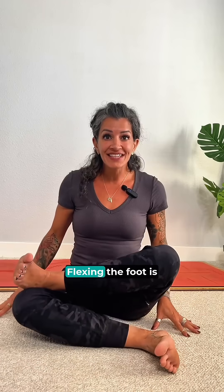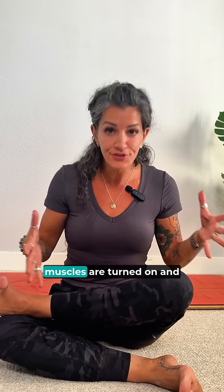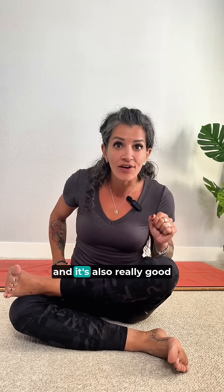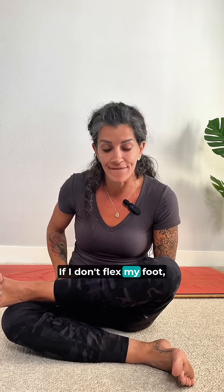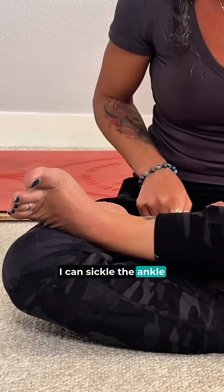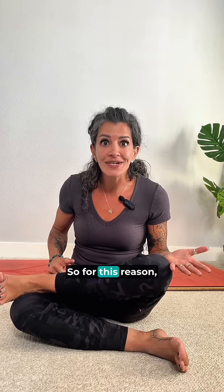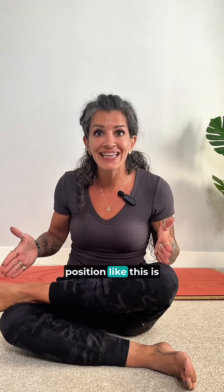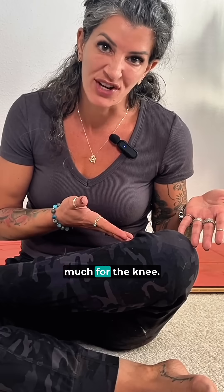Flexing the foot is absolutely great for engaging the lower leg, having awareness of what muscles are turned on, and it's also really good for stabilizing the ankle. If I don't flex my foot, I can sickle the ankle like this, and over an extended period of time, sickling the ankle could make the ligaments on the outer ankle lax and unstable. So flexing the foot is great for ankle stability and awareness, but doesn't do much for the knee.